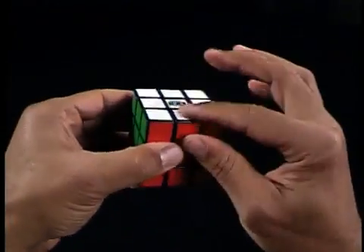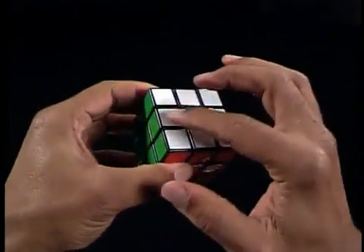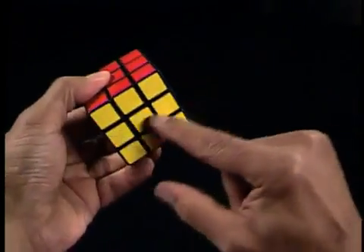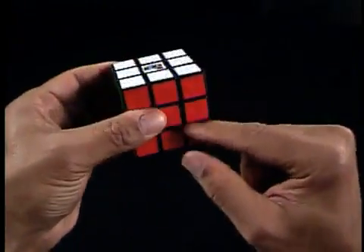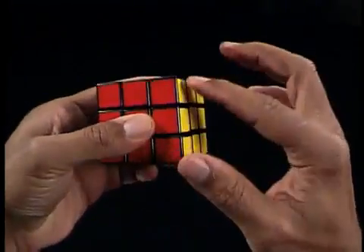Edge pieces are pieces with two colors. There are 12 edge pieces, all located in the middle rows. Corner pieces are pieces with three colors. There are eight corner pieces located on the corners.